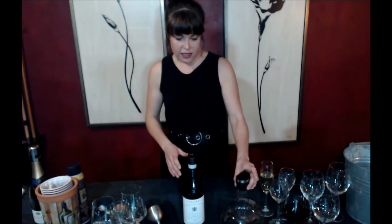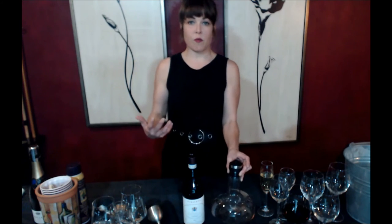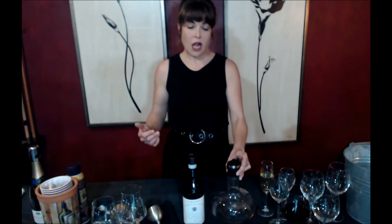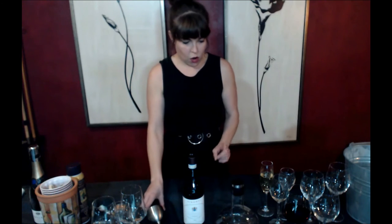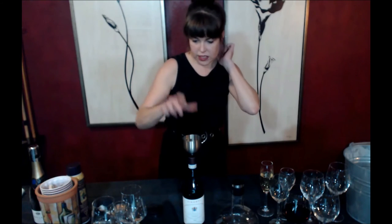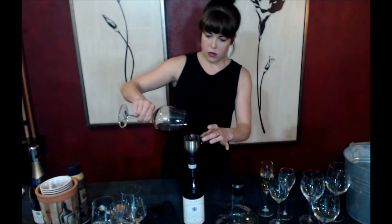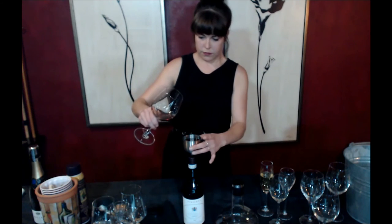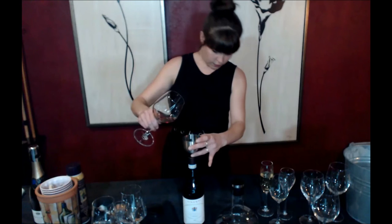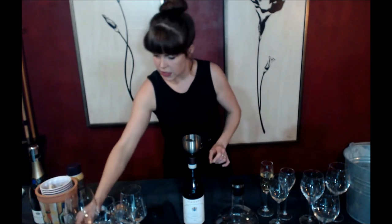This is also great if you are hosting a home tasting or have a few different bottles you want to enjoy throughout your dinner and don't want to necessarily dirty or have on hand multiple decanters. You can also go ahead and use the funnel itself to return a wine to the bottle one way or the other.